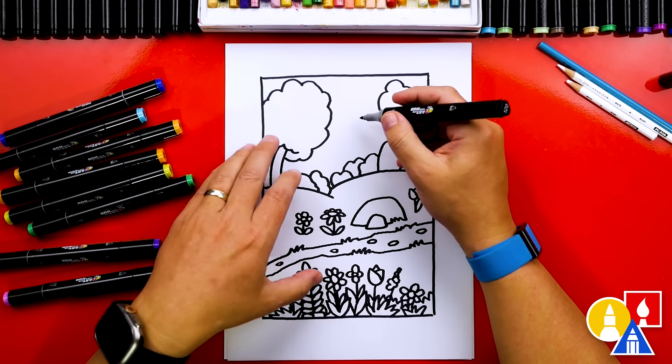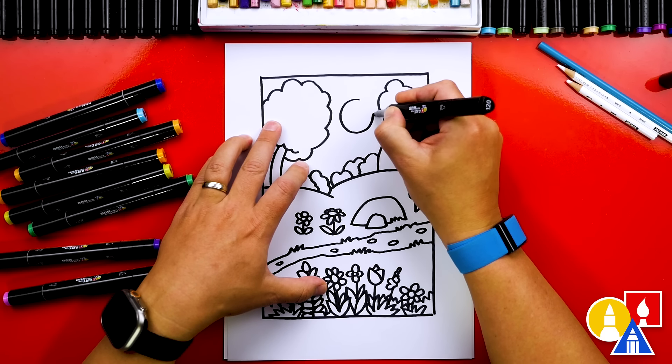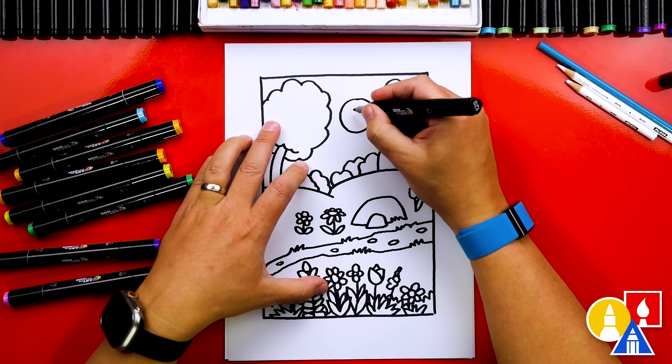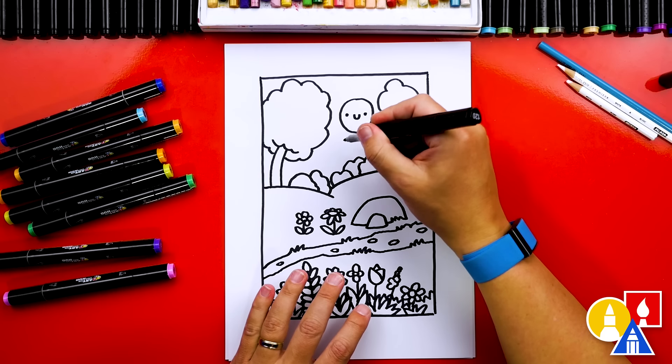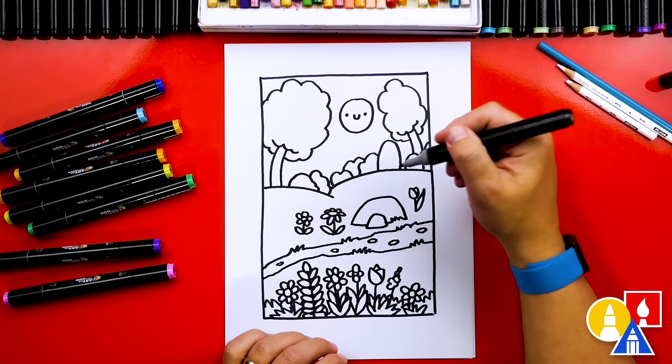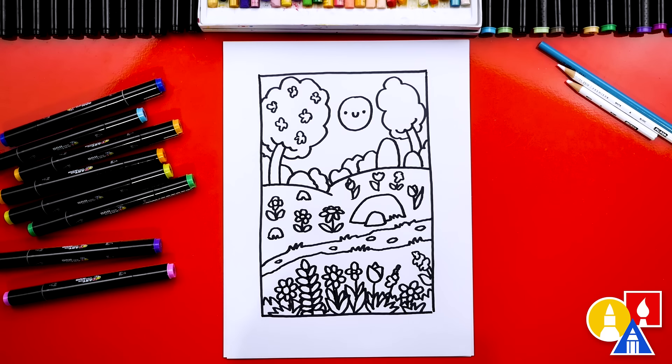Right in the middle we definitely need the sun. I'm going to draw a circle in between the two trees and add a happy face. We're going to add the sunbeams coming out later with the color. I think I'm going to add a few more flowers and even some blossoms in the trees — you can pause the video and add even more things to your drawing. We finished drawing all of the details to our spring landscape. Now we need to color it.